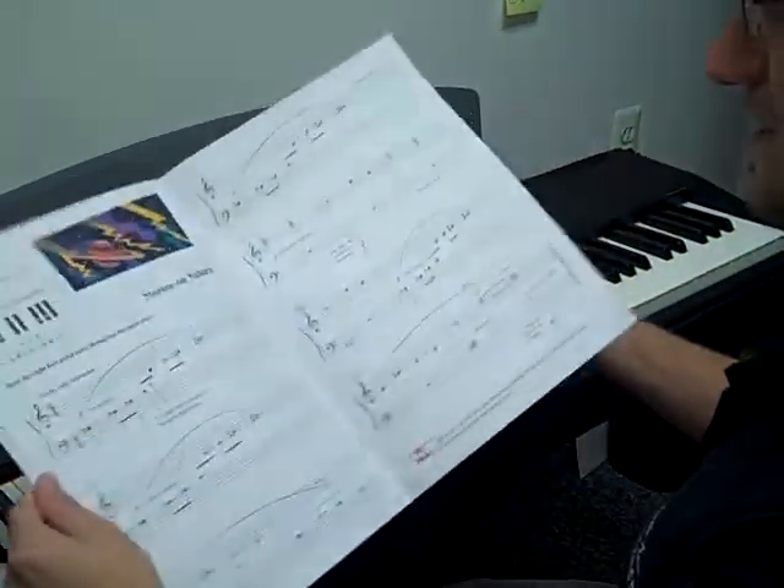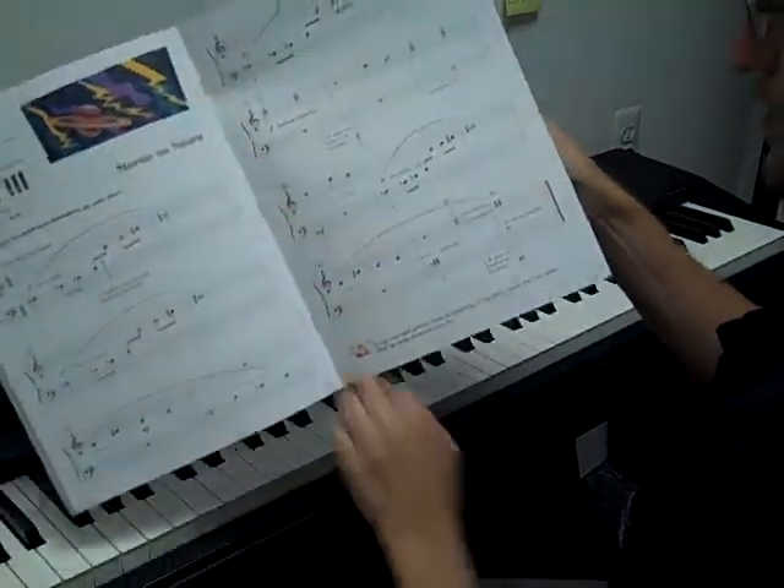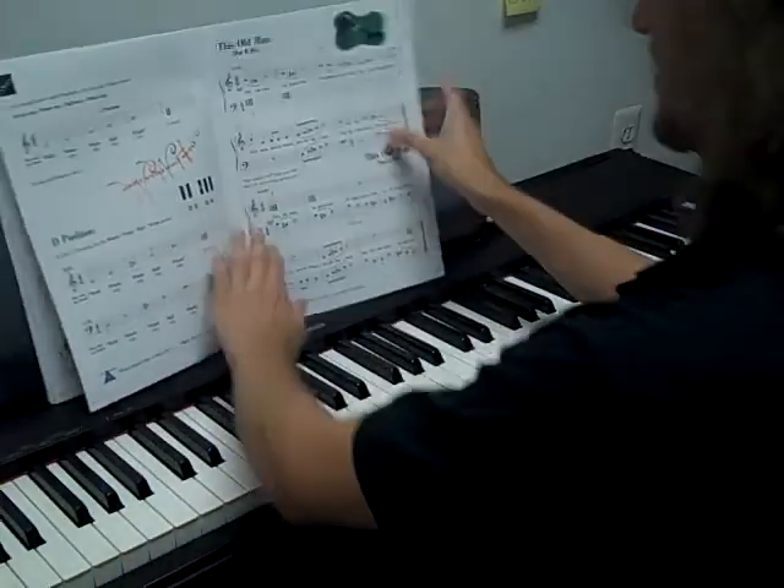Oh, look at this — chapter 5. And look at this: staples, halfway through the book. Love staples.